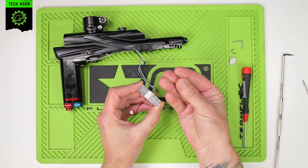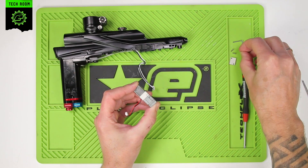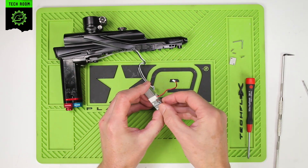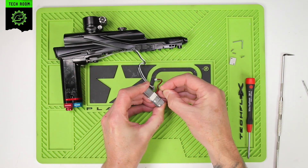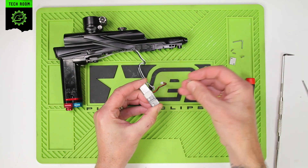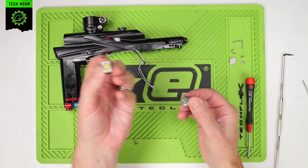You can see they're like a U-shaped clip and they just slide on and off. Remove one from one side, flip it over, and remove the one from the other side — just slide it off on one side. Then place the coil assembly to one side.